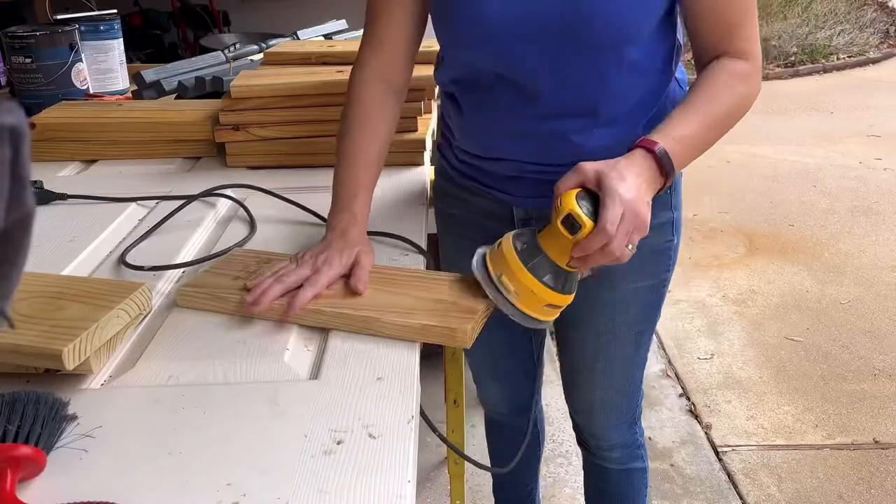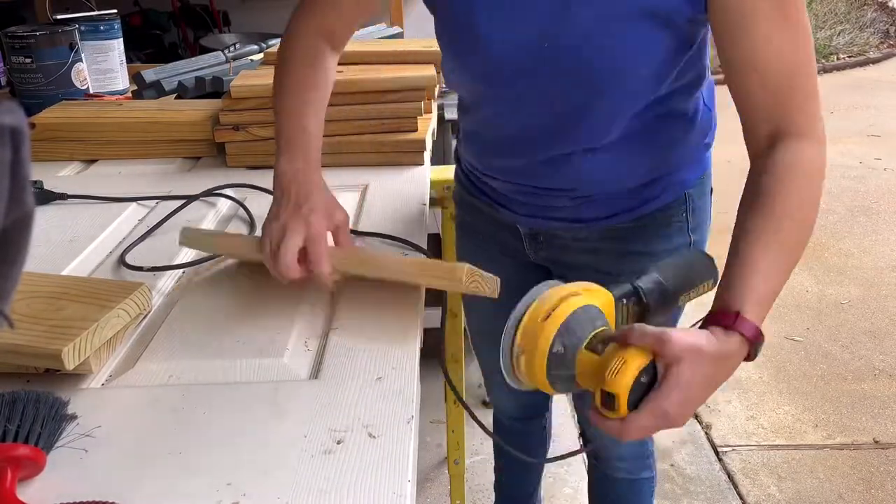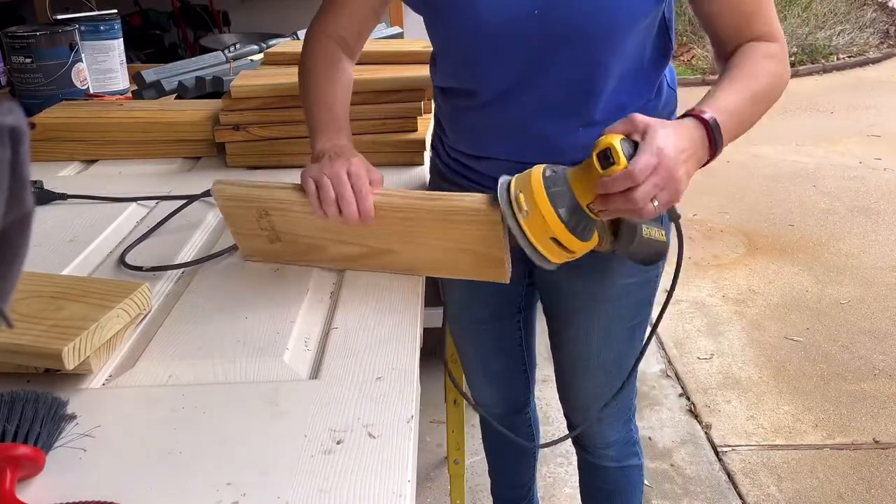Dust off each board and then give it a good sanding. Make sure you turn all of those hard sharp corners into rounded edges.